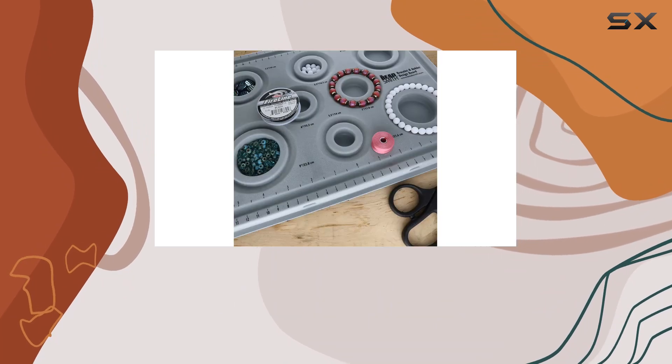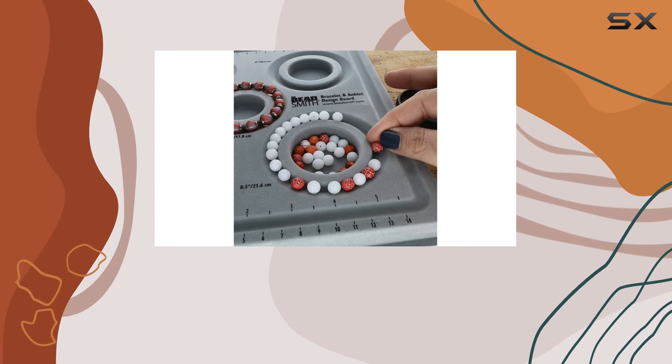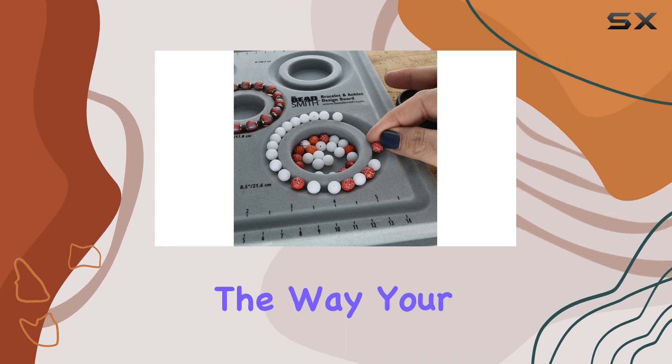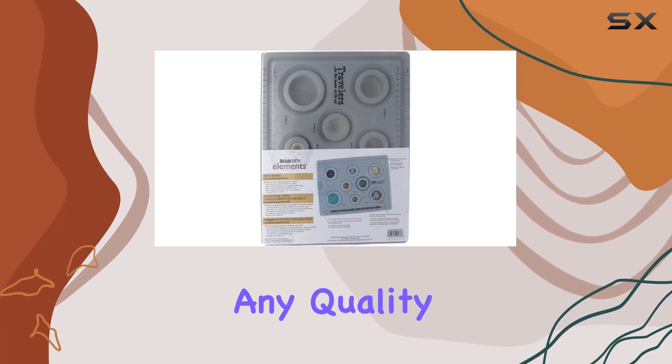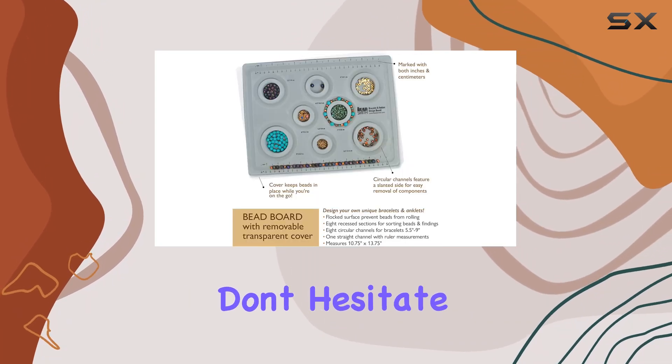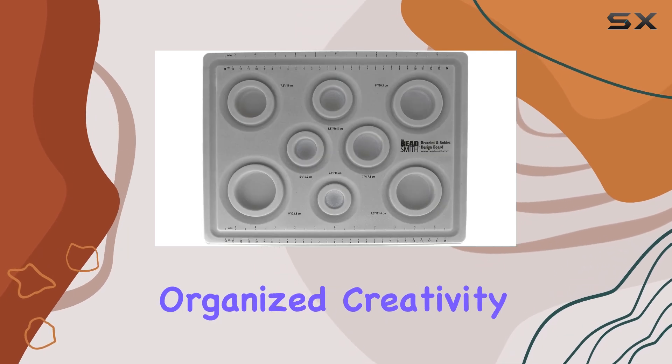We understand that making jewelry should be a positive experience, which is why our experts are here to support you every step of the way. Your satisfaction is our top priority, so if you have any quality issues or concerns, don't hesitate to reach out to us.